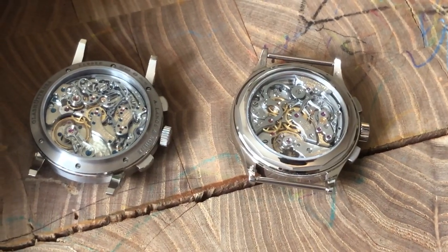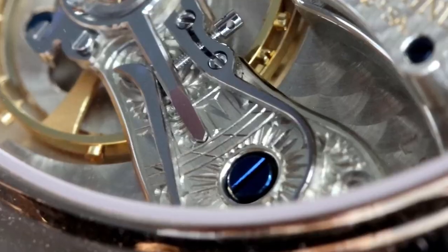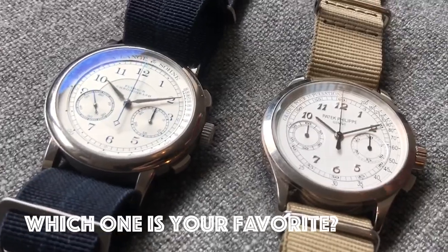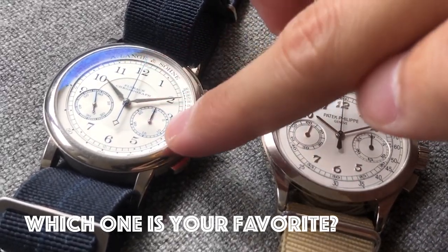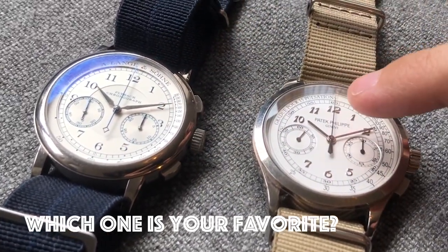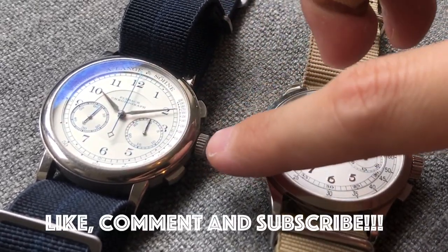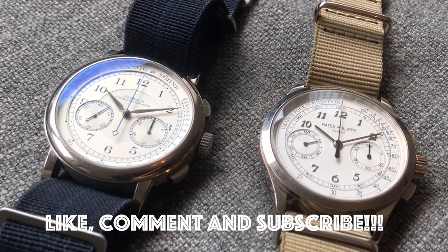On the movement side, the Lange definitely has the upper hand — it has the engraved balance cock and the overall finishing is just better. So which one is your favorite? Is it the Lange or is it the Patek? Let us know in the comments below, and we'll see you tomorrow on the next episode. Don't forget to comment, like, and subscribe.